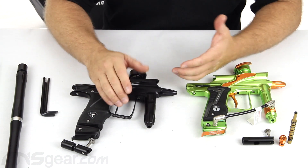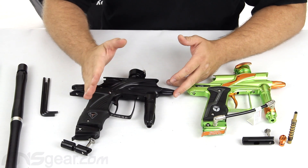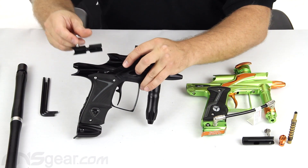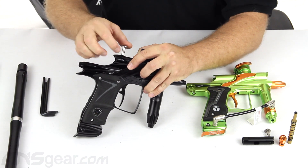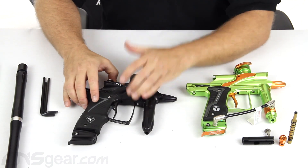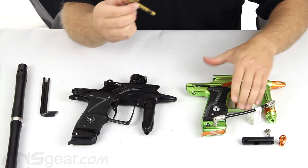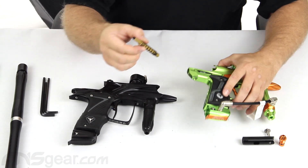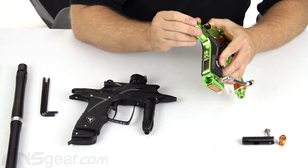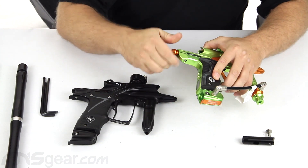All the programming modes are still there. Every tournament mode you could ever want to shoot is user adjustable — change rate of fire, make it go fast, slow it down. There are a lot of them: all your Millennium series, ramping, reactive, full auto, PSP — everything you could possibly want is inside this gun.